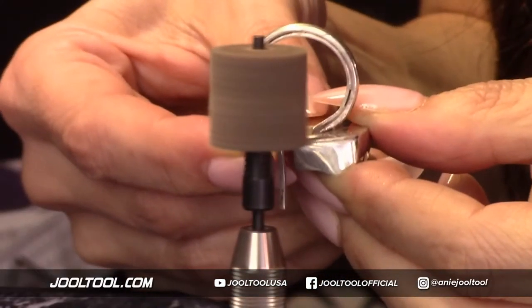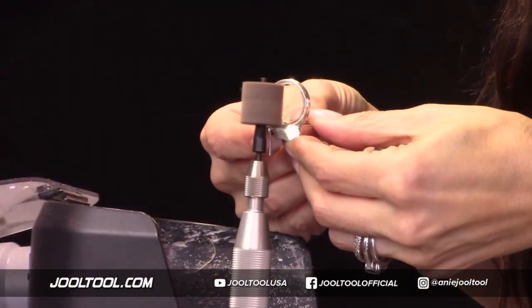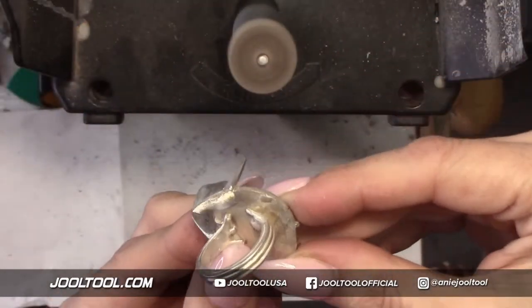Remember, since this is a back plate, I don't recommend using sandpaper at all - at all, you guys, at all. There we go, we're good to go. Do you guys see how nice and smooth that came out? Look at that.